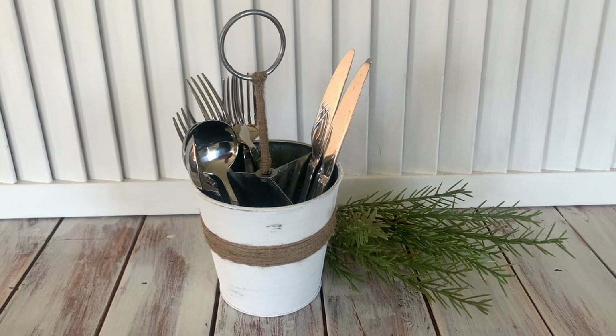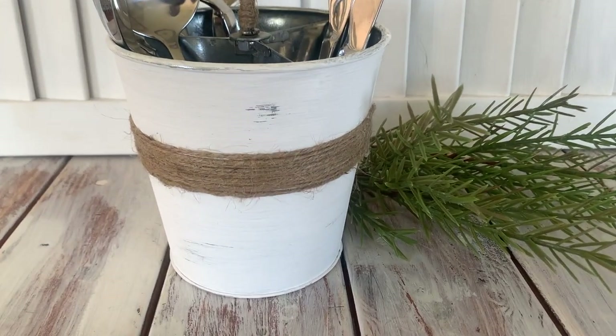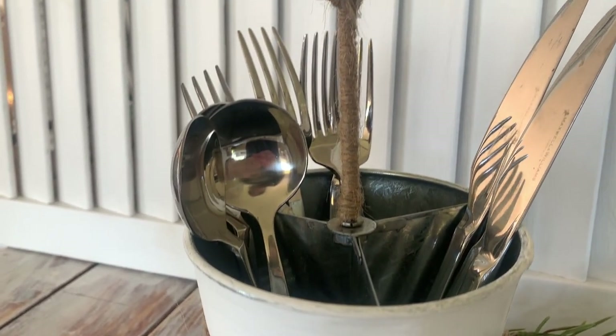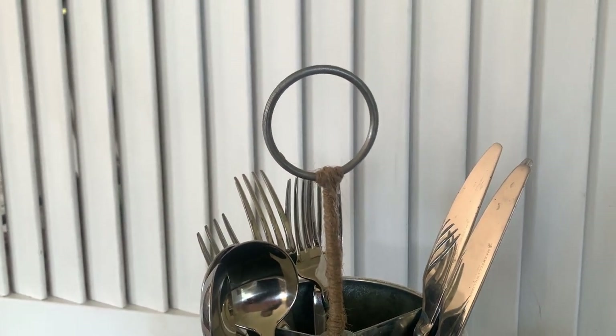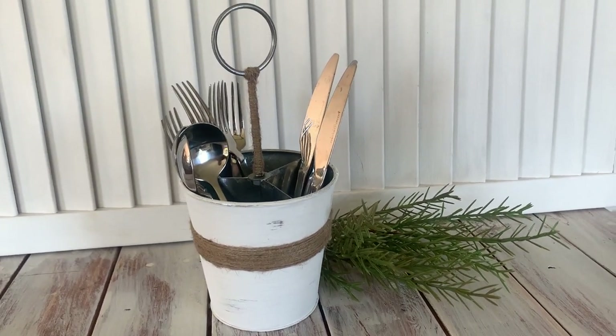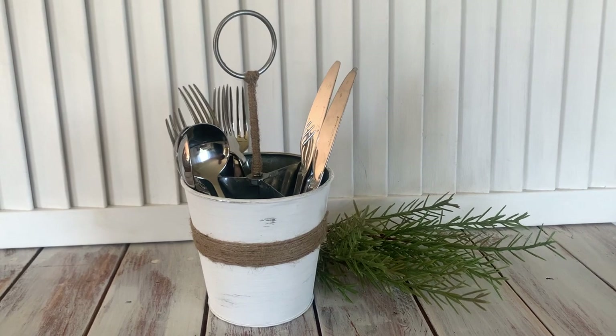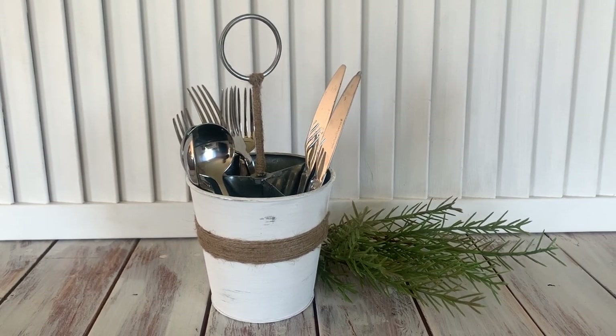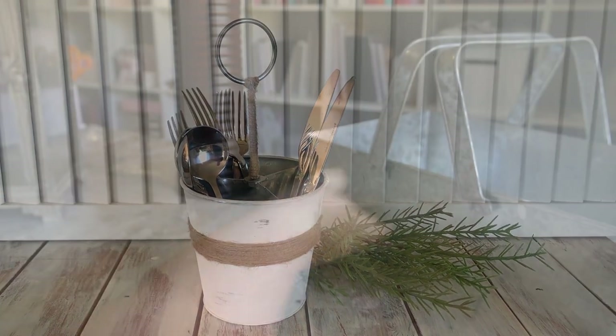Here's our finished caddy, and this is very versatile — you could use it as a utensil holder, in your office for holding pencils and pens, or in your craft room. I just feel like the updates make it look a lot more appealing. So that's our first project — now on to the next.